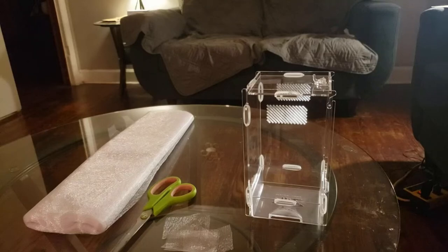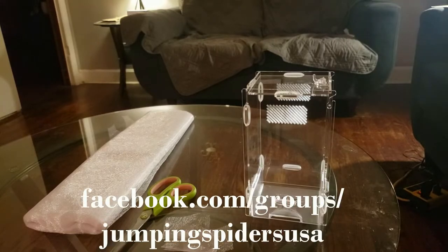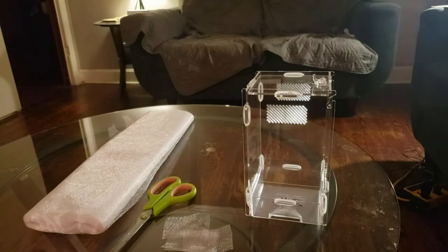Hey guys, it is Heather with Jumping Spiders USA. Go ahead and find us on Facebook at facebook.com/groups/JumpingSpidersUSA. And before we get started, give this video a like, a share, a comment. Let us know how you're doing, let us know how the spiders are doing. Subscribe and click the little notification bell so you get notifications for all future content.